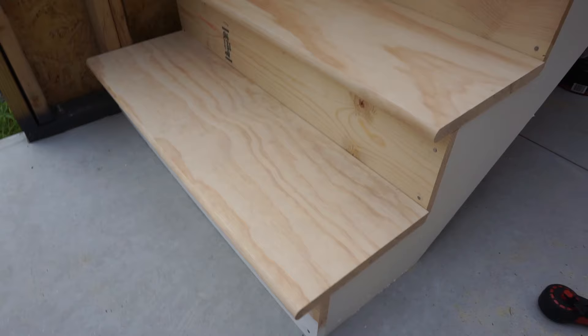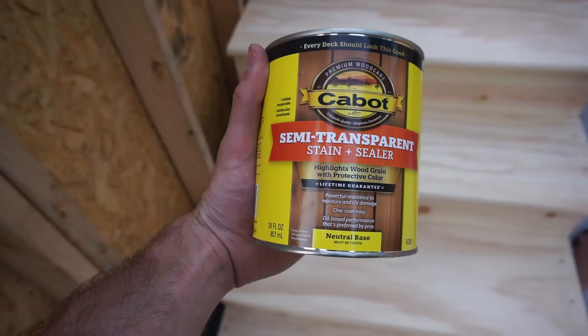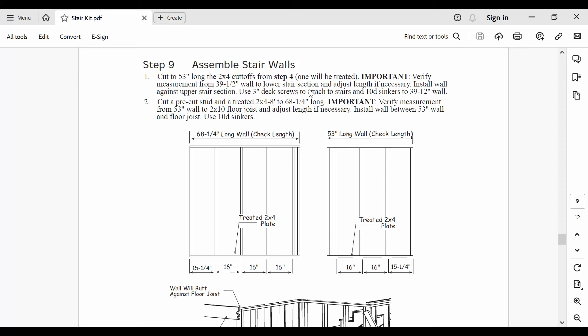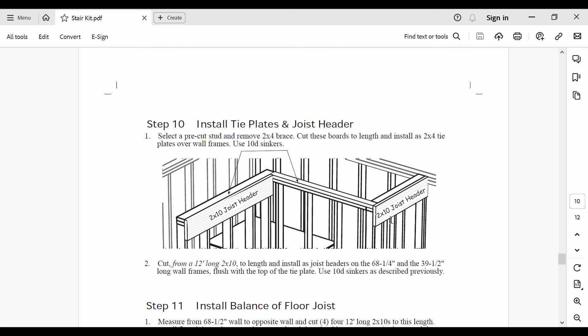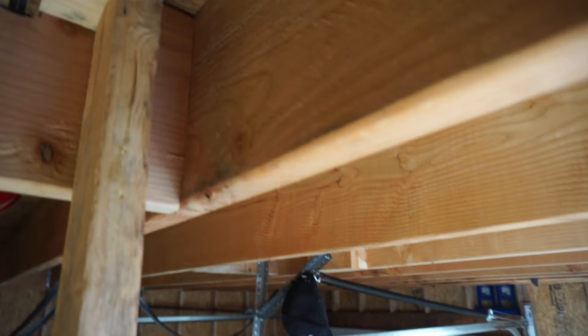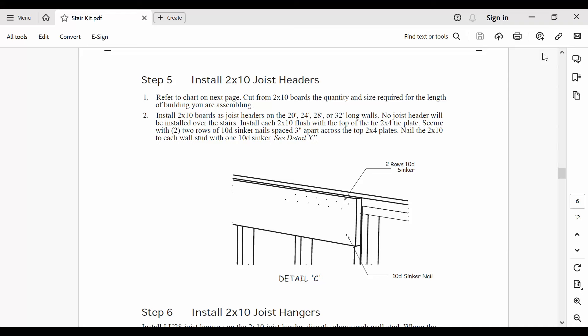I used 3/16 inch concrete anchors from TAPCON, which required a 5/32 inch masonry bit. I recommend using a drill with an impact function for this, and expect to get about 3 holes out of each masonry bit before the bits are toast. Here's what the stairs look like when complete — the pine risers and treads had a gorgeous wood grain, so we decided to stain them to preserve that look. I then skipped to step 9 to finish up the stud walls before proceeding with the joist headers, though I still recommend following the instructions in order.